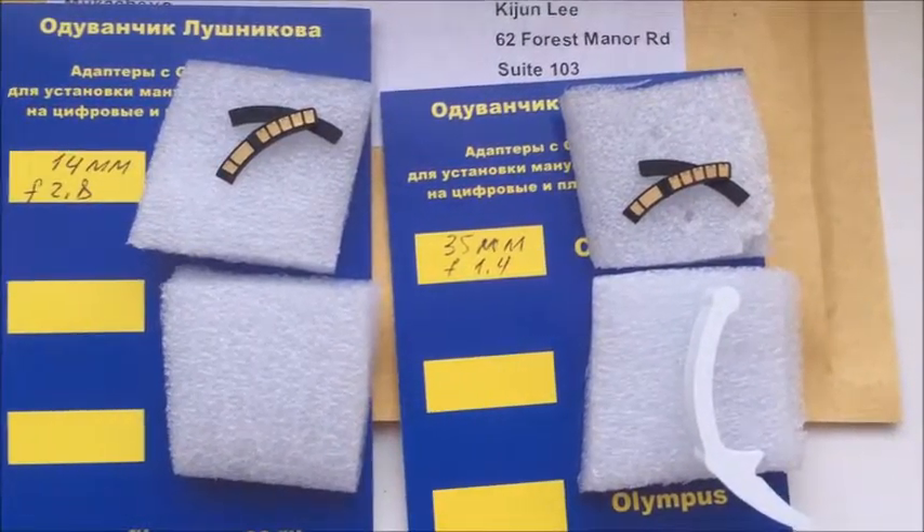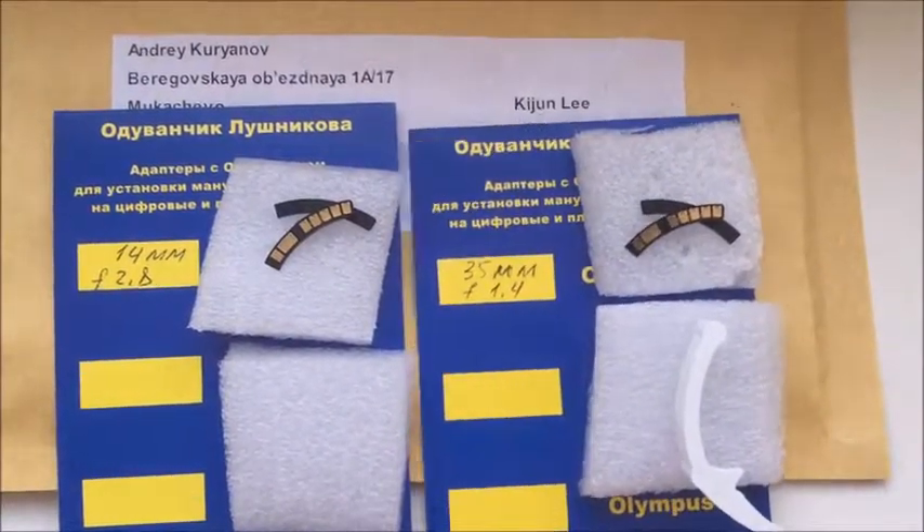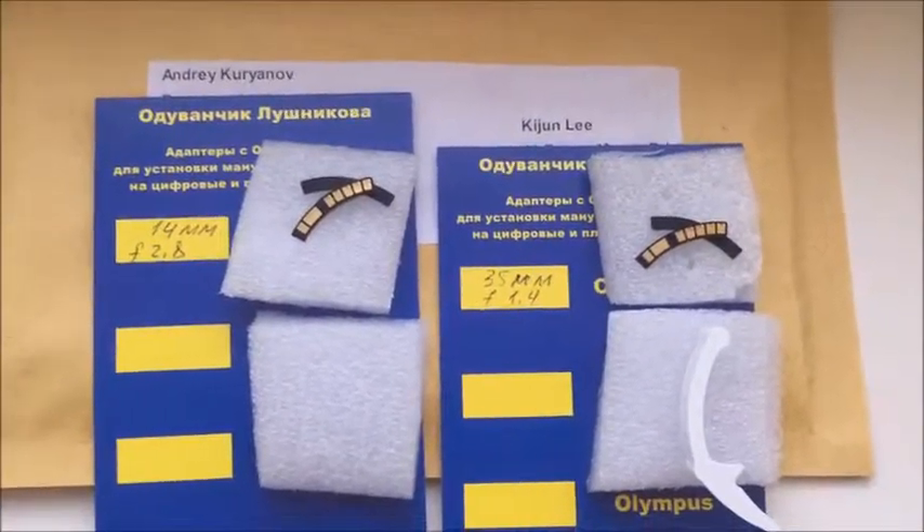Look, these are your chips. Now I break them in and send them to you. Thank you.